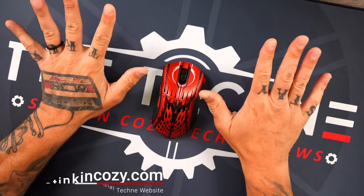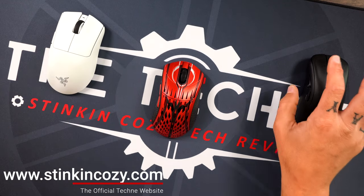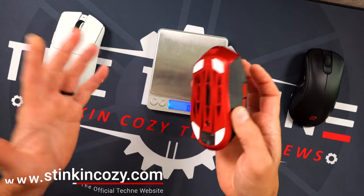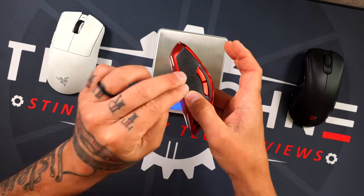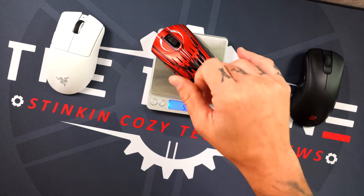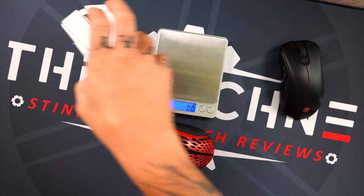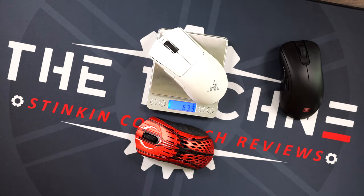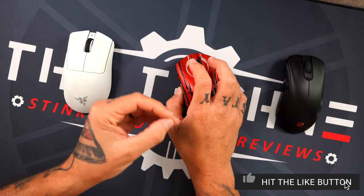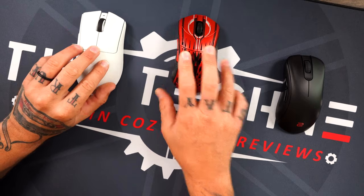Now for the good stuff — comparisons. There are really only two mice I think we can compare this to: the Razer DeathAdder V3 Pro and the Zowie EC2. Starting with weight — I'm weighing with the grips on, because I consider them necessary. The Stormbreaker comes in at 52.9 grams, absolutely awesome. The Zowie comes in at 77.6 grams, and the Razer DeathAdder V3 Pro at 63.3 grams. Really impressive to see the Stormbreaker that lightweight with such a solid, premium build.